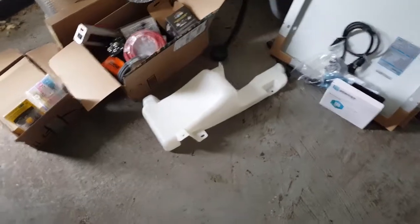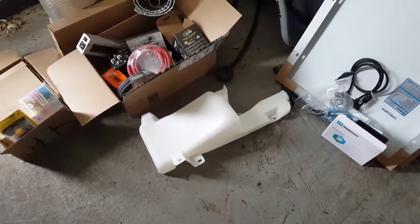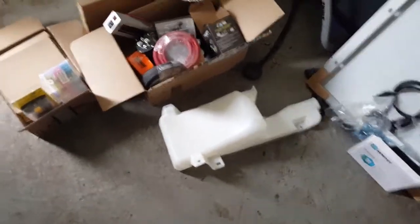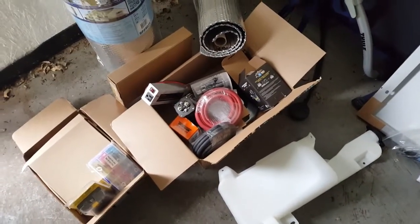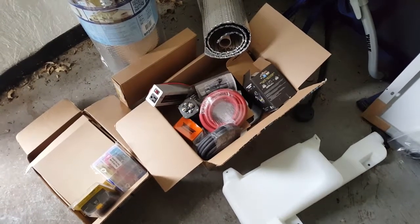I've got a 2004 GMC with a leaking windshield washer bottle, so I ordered the windshield washer bottle, the hose, the pump, and all the replacement parts for that to get it up to speed. I also ordered the auxiliary battery box and cables and all the connectors and a stinger to isolate the auxiliary battery from the starting battery.